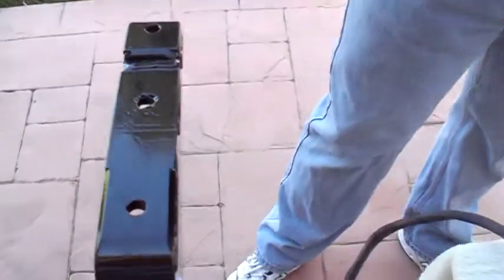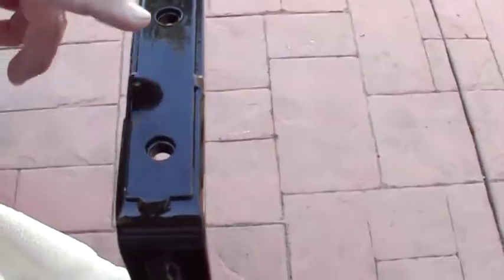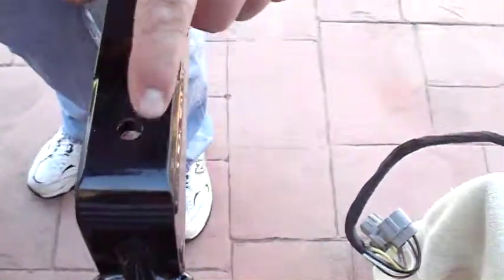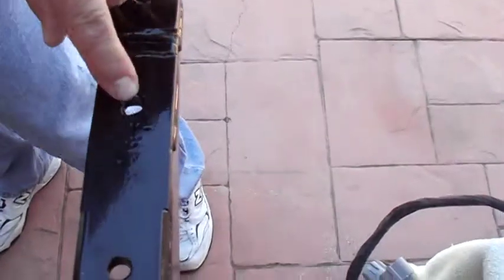The holes I put in here — all six holes in the brackets for the hitch — those are 27/64ths. That was a good size for those holes, 27/64ths. This one I screwed up and I had to kind of weld it to fill it back in, if you're wondering what happened there.